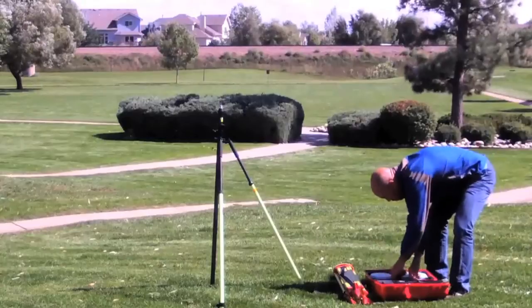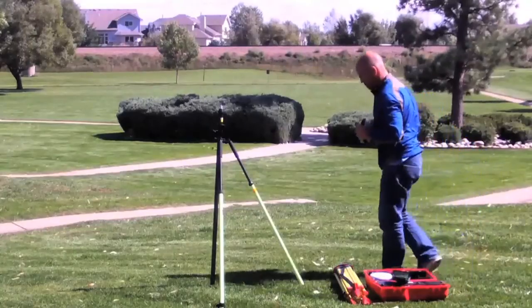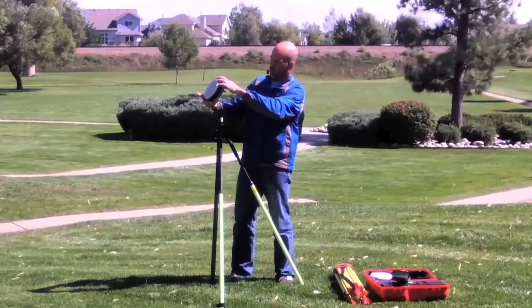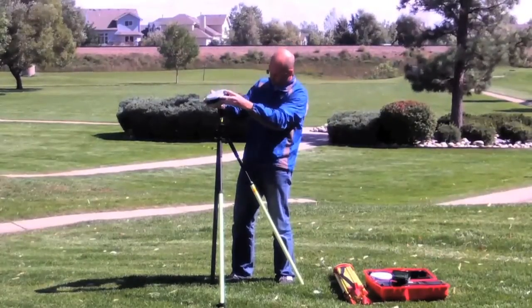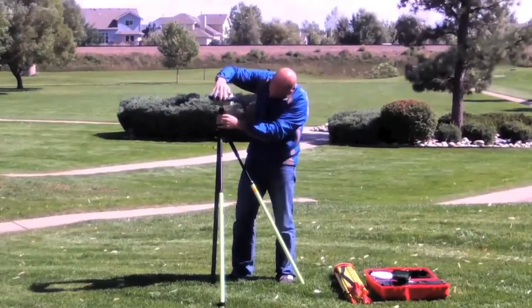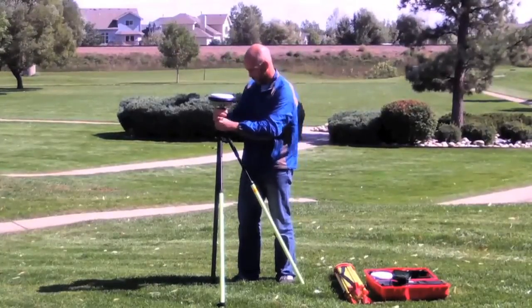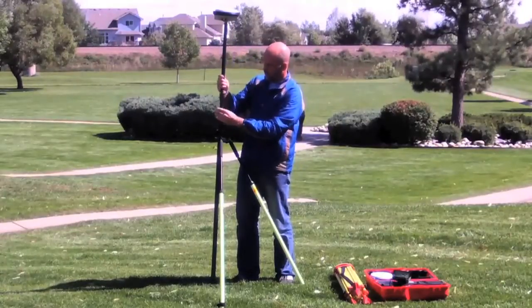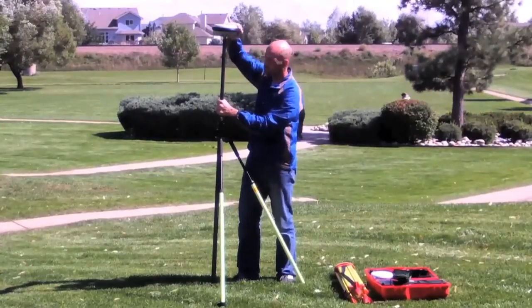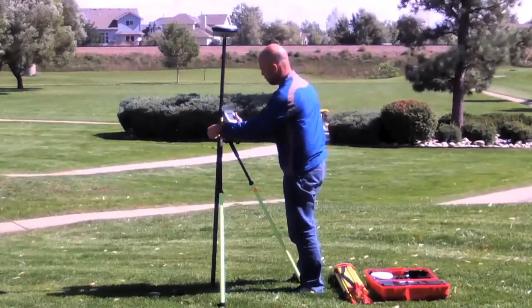Now we're going to take that GS-14 system out to the field and do some work. To start with we're going to set up a network rover. We'll use a single one of the GS-14 antennas and connect to a GSM network to receive RTK corrections from an RTK network available in the area. For this I need the data collector and one of the two antennas. Simply put the antenna on a pole like we normally would and power it up. The GPS receiver will start tracking automatically and we're going to use a GSM connection available in the controller. We could alternatively use the one in the antenna, but we'll use the one in the controller. We'll get a correction from the local network and then apply it here.